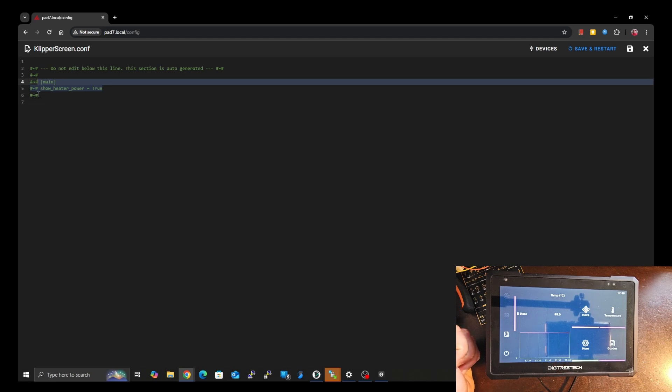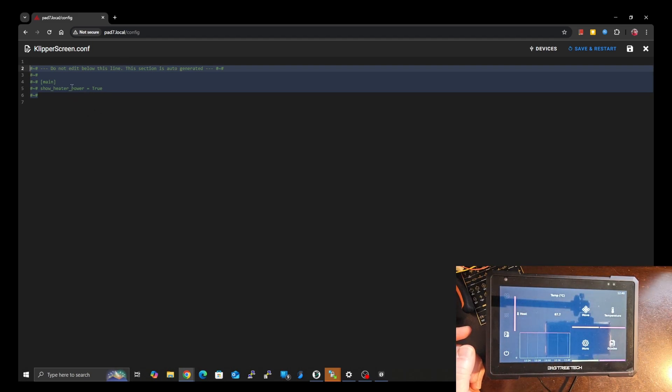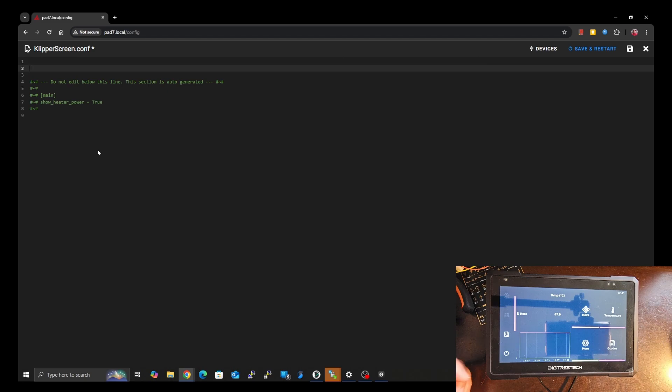I wanted to point this part out because it's actually very important. If you have already done a lot of editing in the KlipperScreen itself using the on-screen settings, they get put into this section. So if you mess something up — if you accidentally remove one of these lines or one of these hashtags — these are not comments, they are special characters, like pre-saved auto-saved configurations. If you mess up something in here, all of your settings will get messed up. So leave that alone. What we're going to be doing is editing up at the top here.